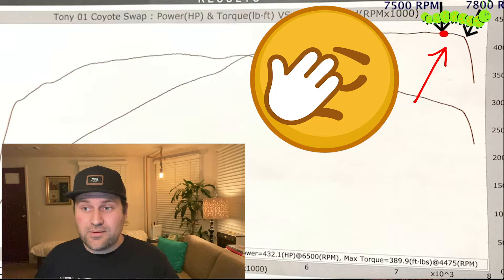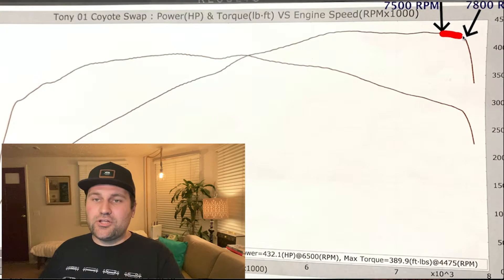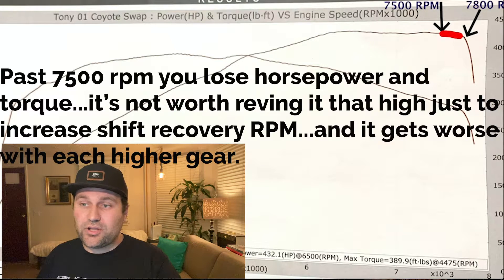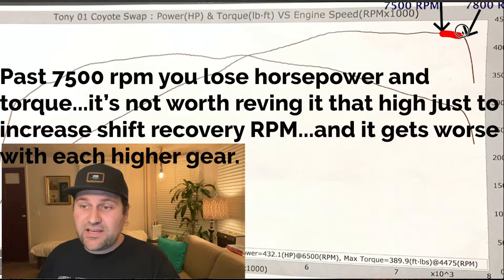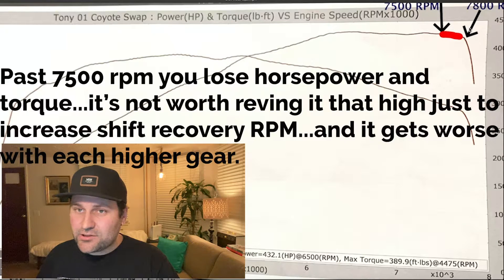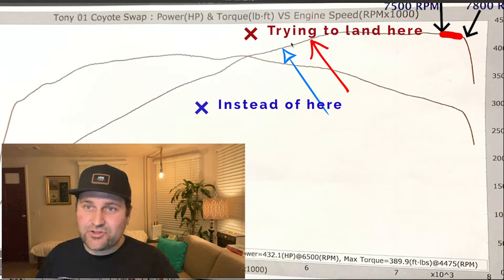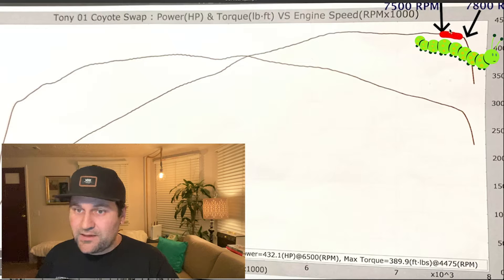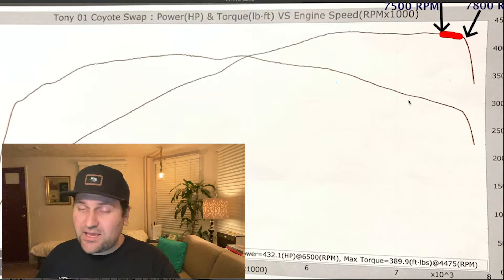The higher the gear, the longer it's going to take to gain those extra 300 RPM. Why? Because the gears are longer. So the amount of speed you're going to cover over that 300 RPM is going to take a lot longer. Simultaneously, you're also up against more aerodynamic drag. Sometimes you're trying to wind this thing out to get that last 300 RPM just to put it back higher on your next shift — and sometimes it's just not worth it. You're better off just to shift, climb back up on the torque, and get going again.